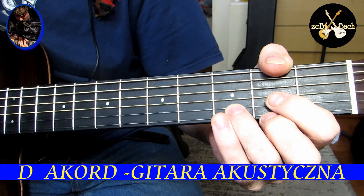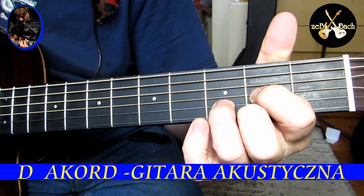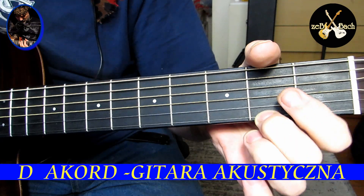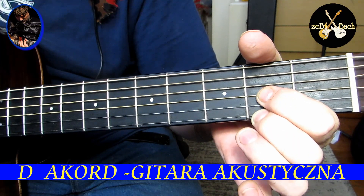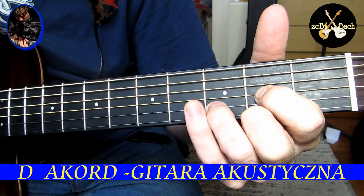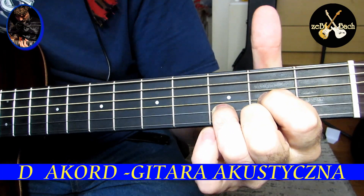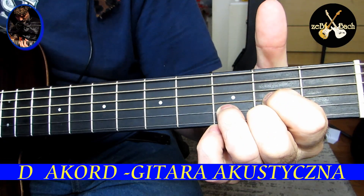Słuchajcie, najprostszą rzeczą jest akord D-dur, prawda? Pusta struna czwarta, tu palec drugi — palec pierwszy na drugim progu, struna pierwsza, trzecia. Trzecim palcem stawiamy na trzecim progu struny drugiej. To jest D-dur.